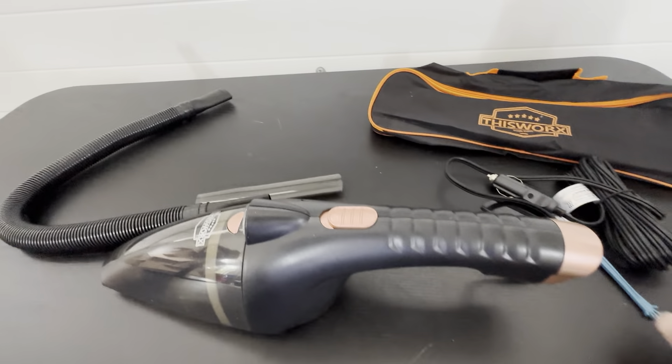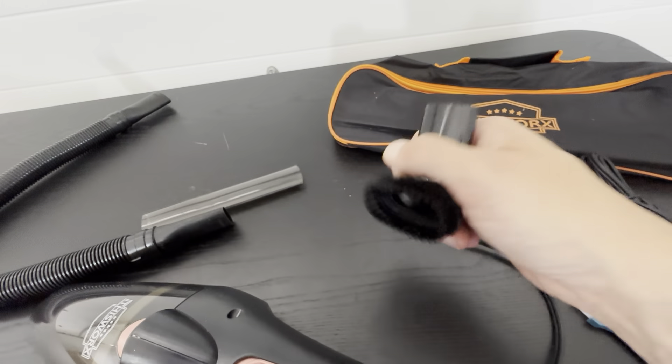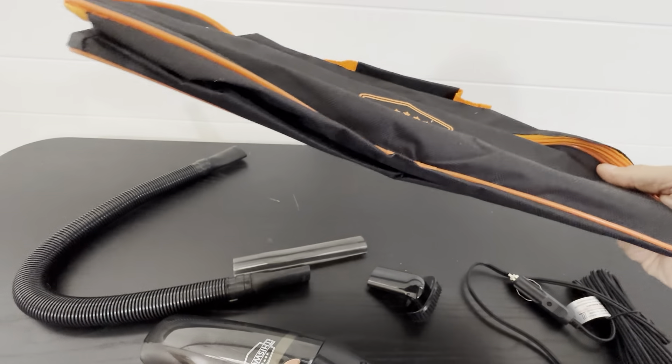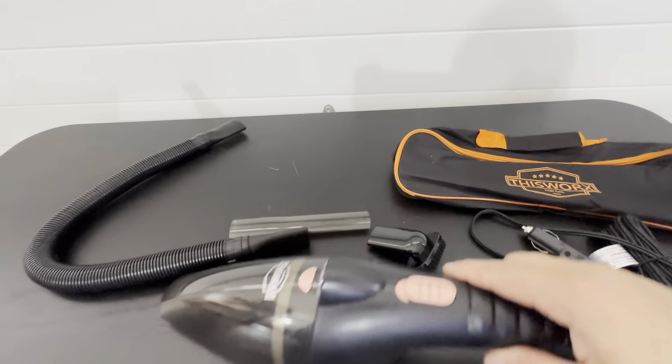I've been using this for a while and I'm very happy with it. It comes with a brush attachment to get into smaller areas, and it all stores in this bag right here. It fits in nicely and folds flat when not in use.